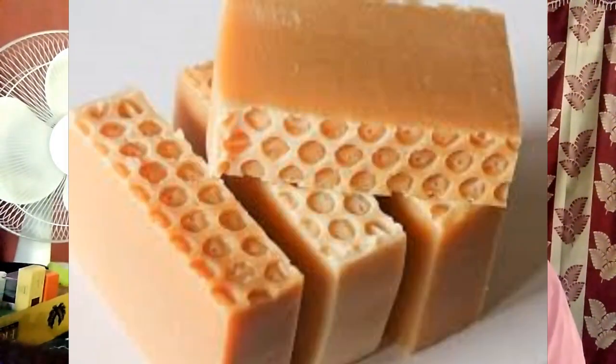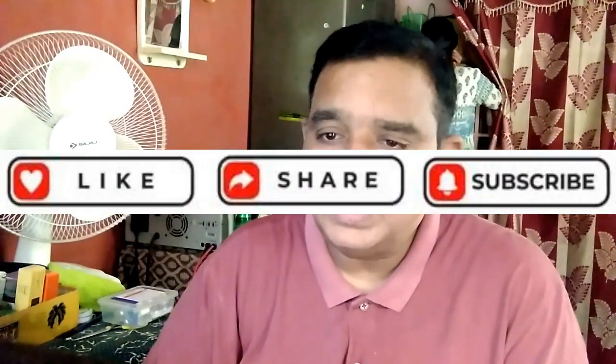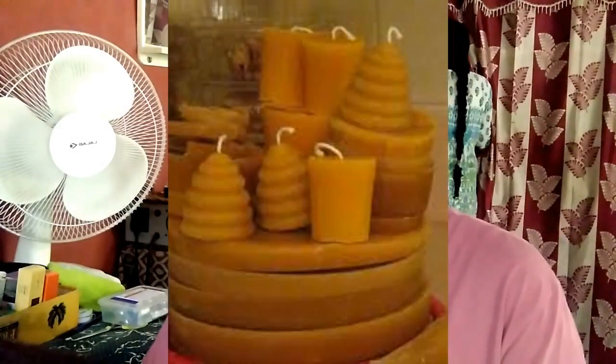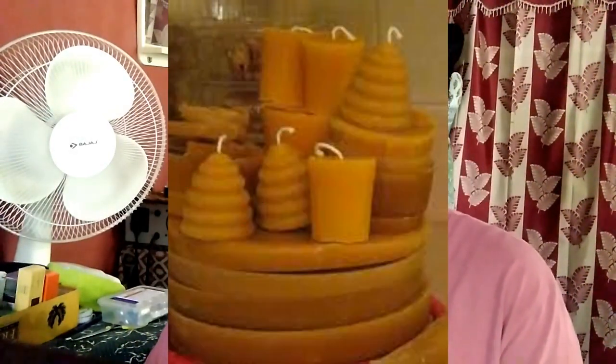The next point is: is beeswax good for wood? Beeswax furniture polish is a safe, natural, and effective way to bring new life to wood furniture. You can use it to polish finished furniture, clean up damaged pieces, or as a standalone finish on unfinished wood.